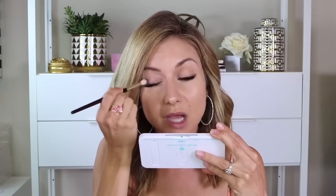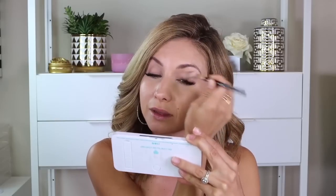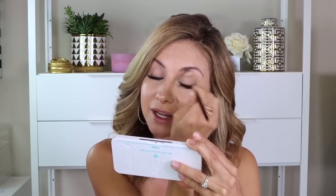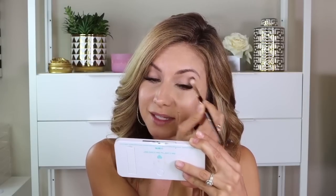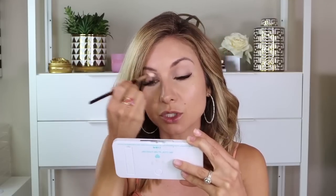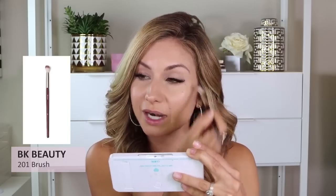It really sheers out nicely on the lid and it's transparent, which is what I look for in an eyeshadow primer. I don't like anything really colored if I'm going to put it on my eye for a primer. I like a transparent eye primer and one that brightens up the lid a little bit to kind of cancel out any veins or darkness that you have on the lid. We all tend to have a little discoloration on the eyelid, whether it's veins or a blue tint or just a darker undertone. I'm just going to blend that using the BK Beauty 201, just a real fluffy brush to sheer it out.